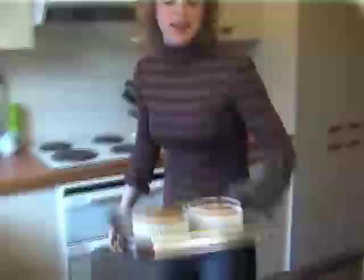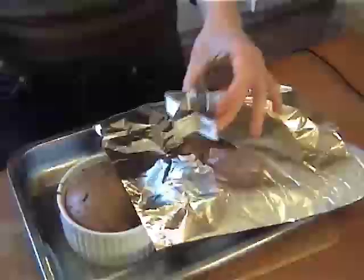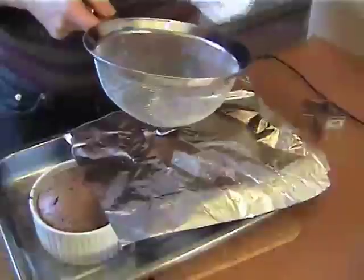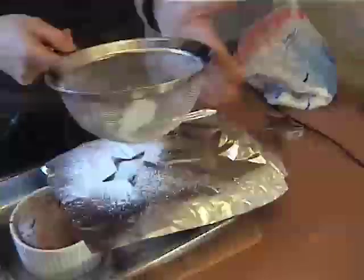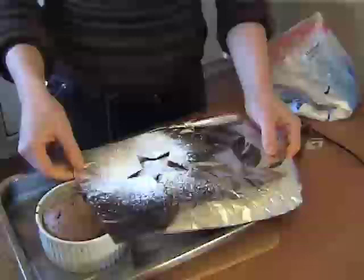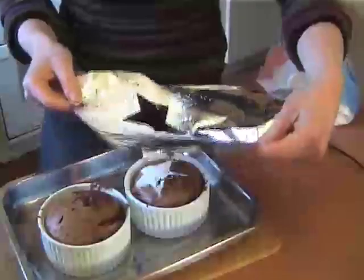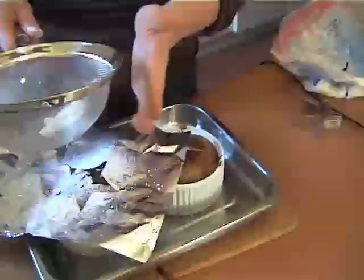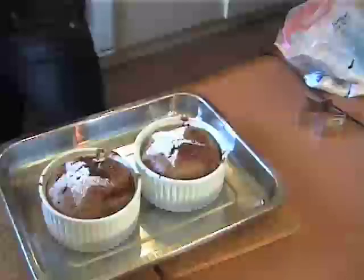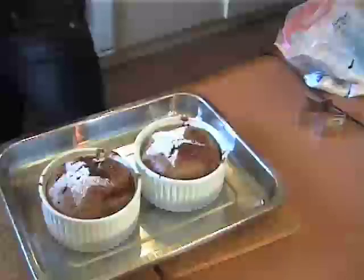Time's up and they've puffed up nicely — look at that! I'm going to sprinkle some icing sugar on and I've just made a stencil using a cookie cutter. Just sprinkle the icing sugar over and you'll be able to impress anyone. Well, that sort of worked anyway!